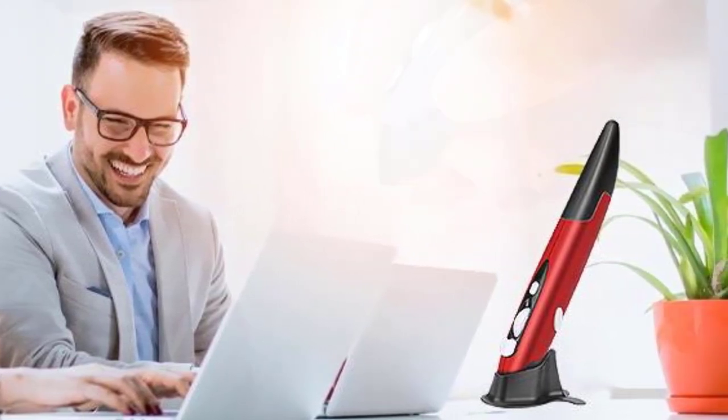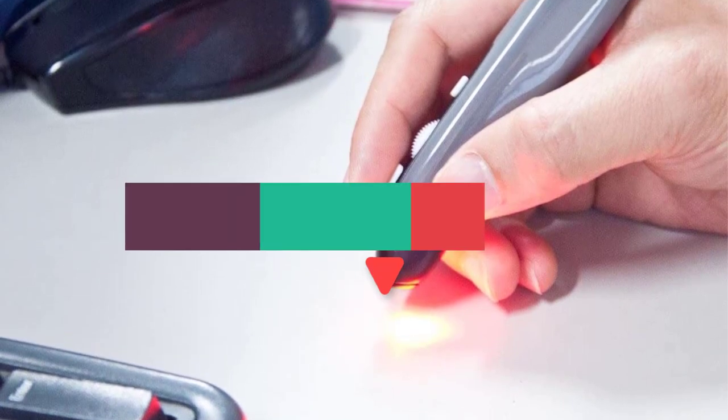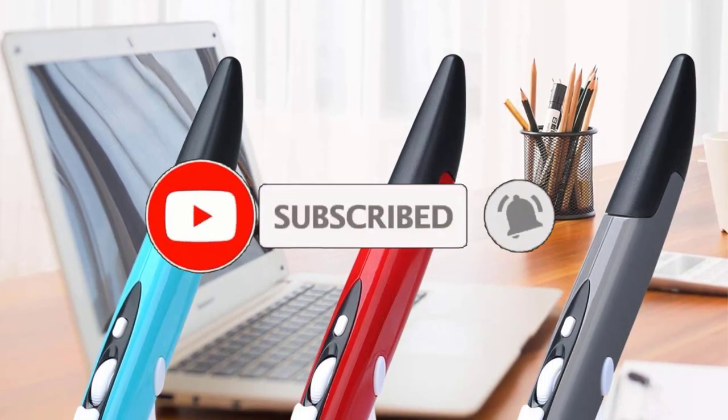After watching the video you can decide which one is best for you. If you want to know more information on these products, don't forget to check the links in the description down below and subscribe to the channel for future updates. So let's get started.